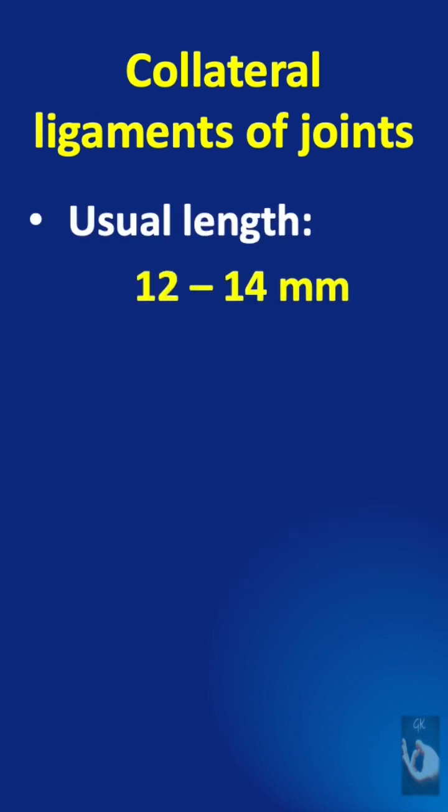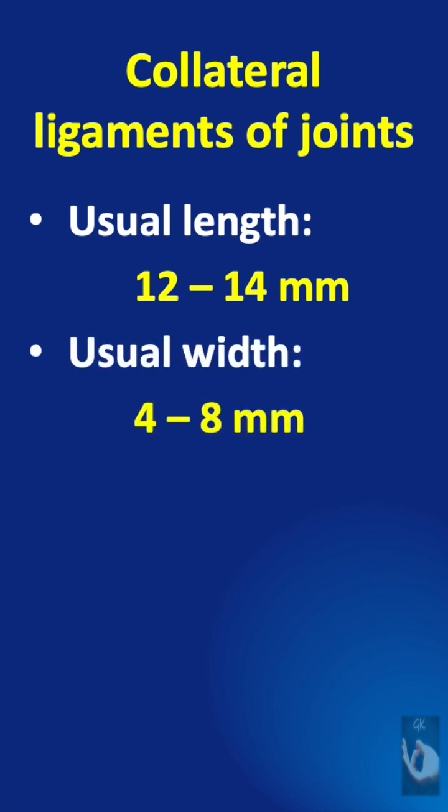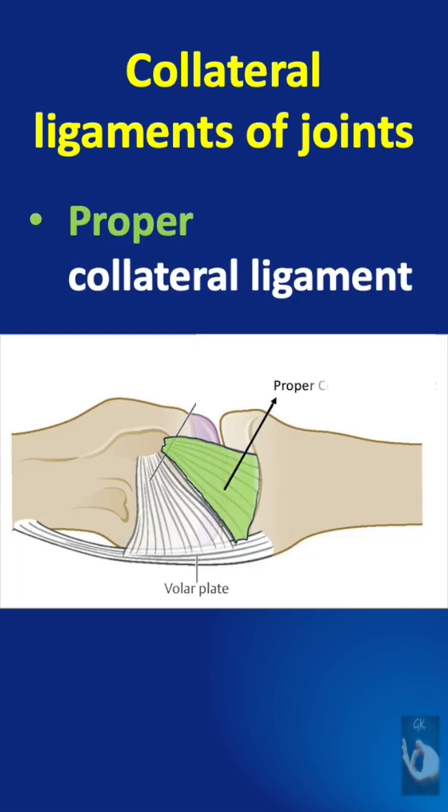The usual length of these ligaments is from 12 to 14 millimeters and the usual width 4 to 8 millimeters. The proper collateral ligament originates from a small depression along either side of the metacarpal or proximal phalanx head and inserts at the palmar aspect of the proximal phalanx or middle phalanx. So the proper ligament runs from bone to bone.